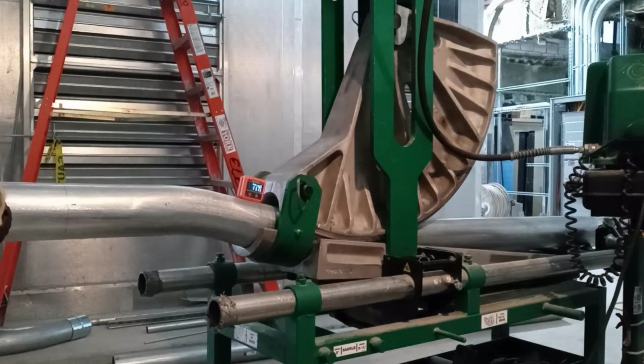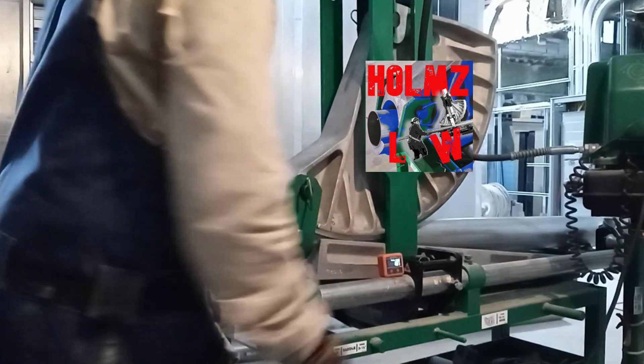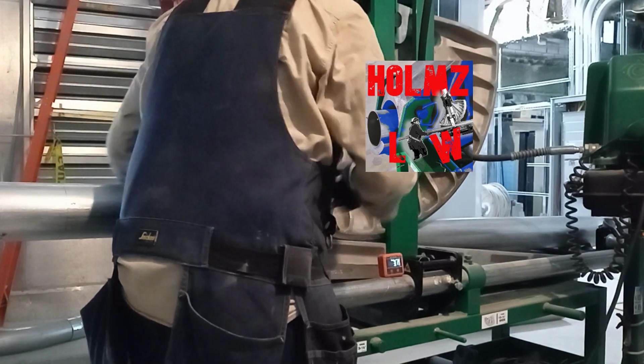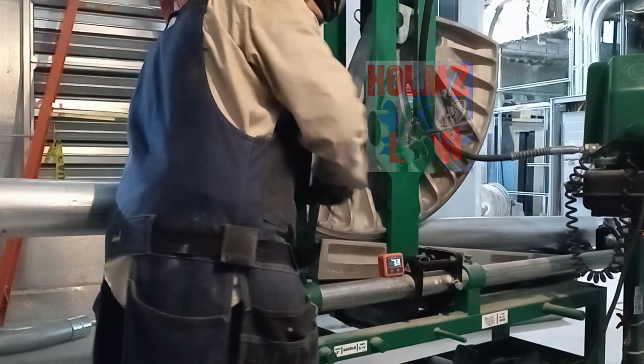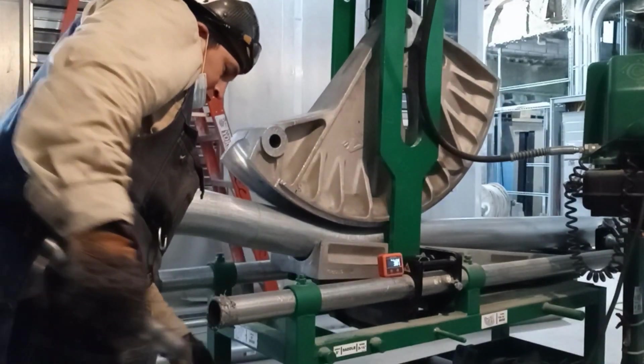I'm here to expound on a quote that I love to repeat. I tell this to my apprentices and even to mechanics: just because you know how to bend doesn't mean that you always should bend your conduit. I want to elaborate and let you know exactly what I mean.